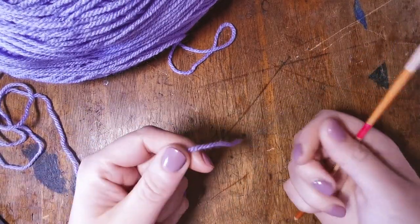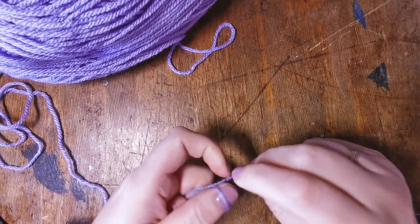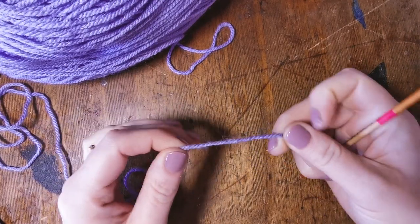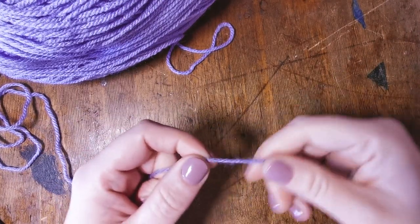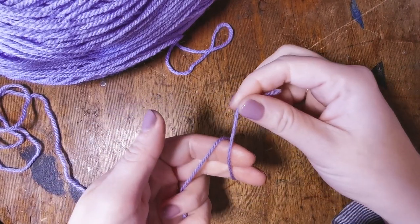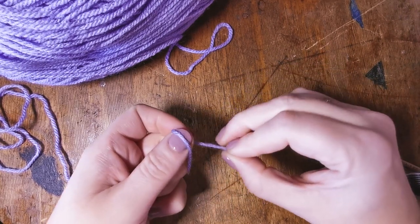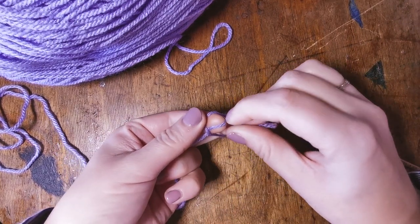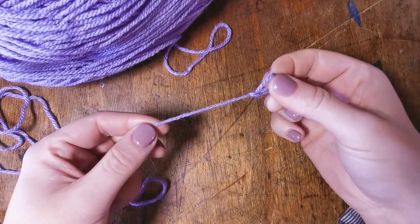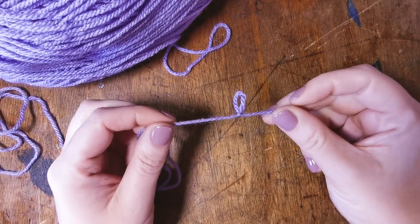We're going to take the end of our yarn and make a slip knot. I've made hundreds and thousands of these so I can do them fairly quickly, but if you are just starting out, this is how you do it. Take the end of your yarn, wrap it around two fingers, push this part of the yarn up into the loop you've made, keep hold of the end, and you can pull it tight.